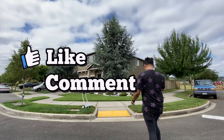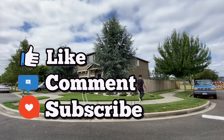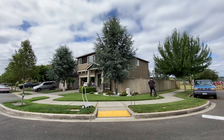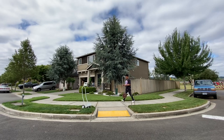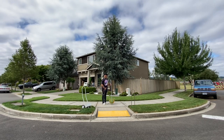Thank you so much for watching — don't forget to like, comment, subscribe, and hit that notification bell. We are putting out content, you guys are amazing, the channel is growing quickly. We'll catch you on the next video.